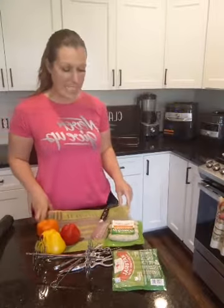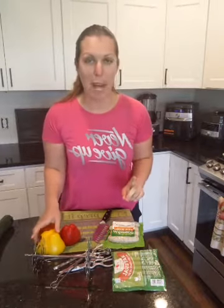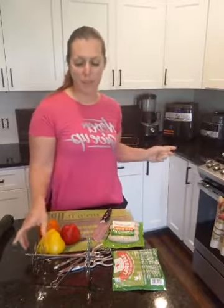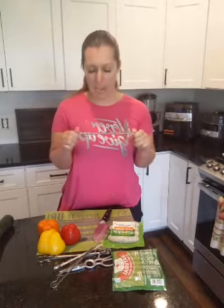Hey, hey, Facebook! Time to make lunch. So I thought I would show you how to do kebabs — different ways to do kebabs in our air fryer — and show you our new product, which are our air fryer kebab sticks. That's what they're called: air fryer kebab sticks.